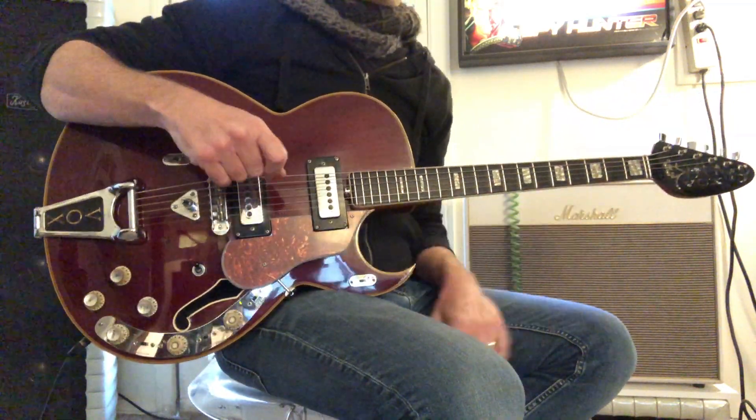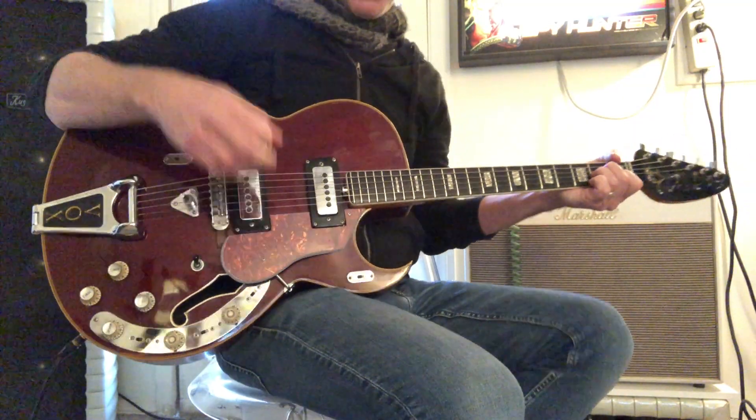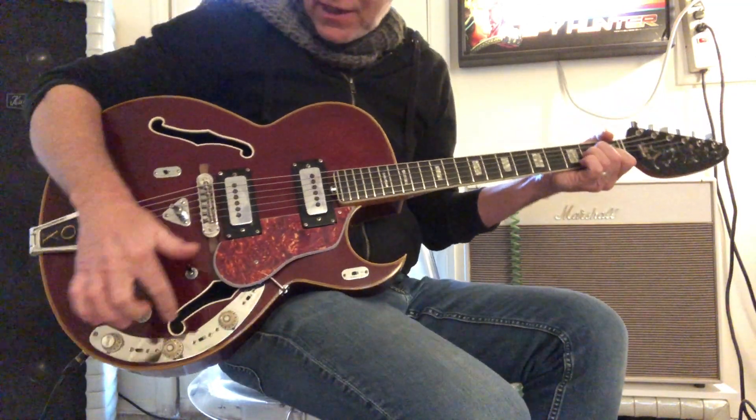All right, here's the Vox Grand Prix for sale on Reverb. I'm going to start out with the effects.